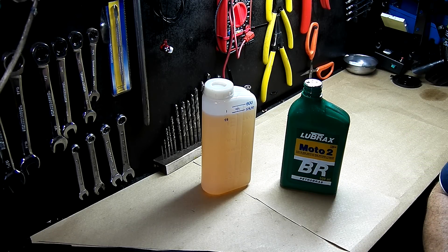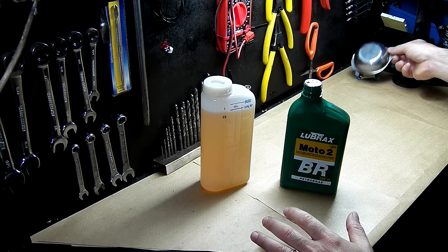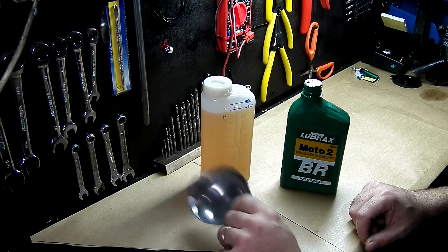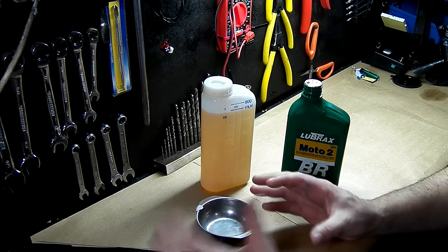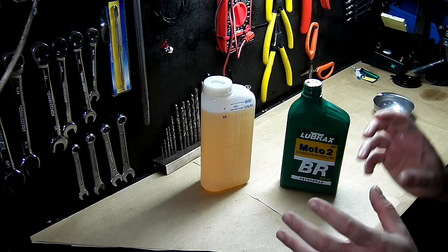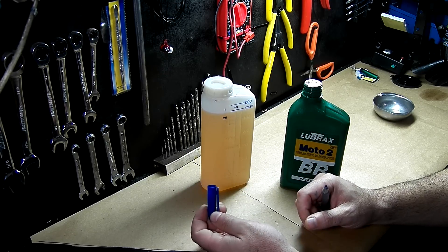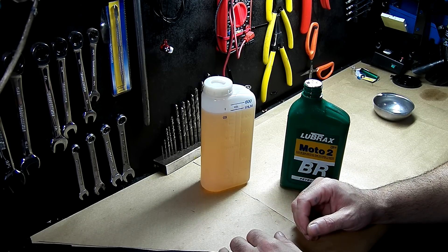Now, if you're out in the woods and you don't have the canister, here's another way to do 1 to 25. Take any container — a cap, for example — and count: 1, 2, 3, 4... all the way to 25. Then you add 1 of that same container filled with oil. That's the only reliable way to get the ratio right without risking your engine. You can use any size container; fill it 25 times with fuel, then once with oil.